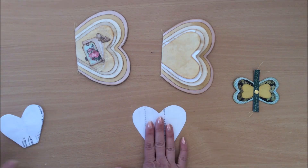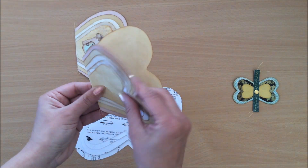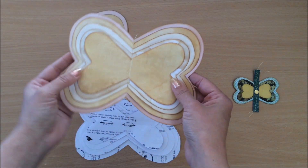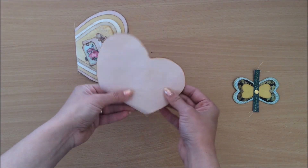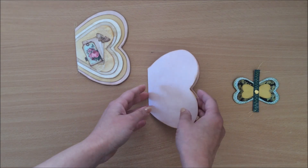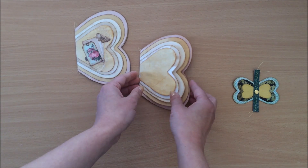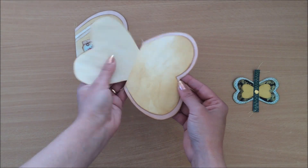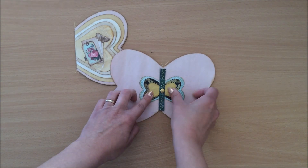Then I simply did exactly the same thing I did for the regular butterfly: I folded my paper, placed my template, drew around, cut around, and had my first heart. Then I did the next shape and the next shape and so on. Once I had them all in order I made sure that all my middle creases aligned, making sure everything is centered so I have the exact same space between them. Then I simply put it through my sewing machine, so we can have a booklet that looks like this — but this shape reminds me of a butterfly.